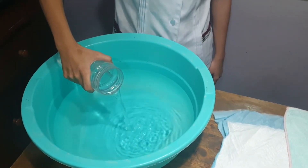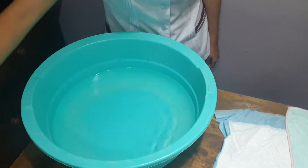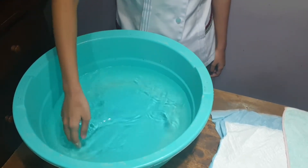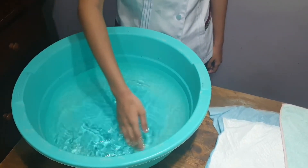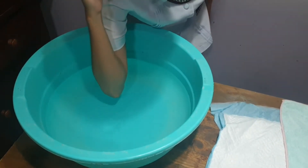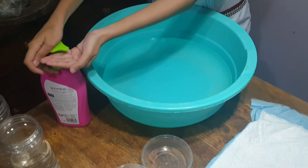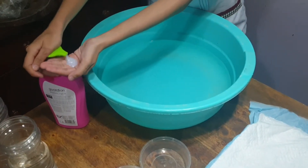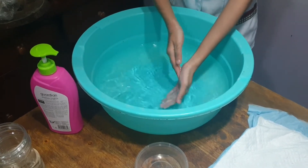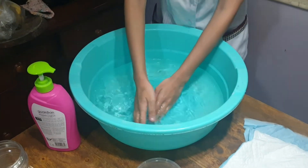Pour water into the tub and adjust the temperature by checking with the elbow or dorsal side of the palm. Adjusting and checking the temperature will help the nurse know if it's too cold or too warm for the baby. Have two pumps of baby liquid soap and stir it in the water, as baby liquid soap will help moisturize the baby's skin.